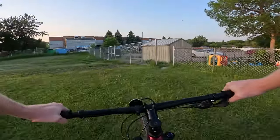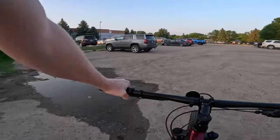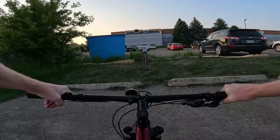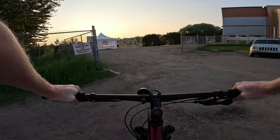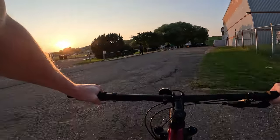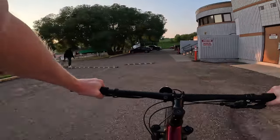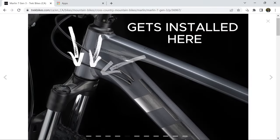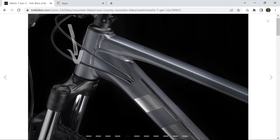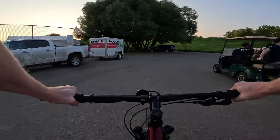A cool thing about the Trek Marlin 6, 7, and 8 is that you can actually put a 120mm fork on this. You do need a couple of things — straight-tube forks at 120mm are not many, but there is actually an adapter now to allow it to take a tapered head tube, which sits at the bottom of the fork. This makes it somewhat of an upgradable platform, and I could see this model and higher taking away from the Excalibur series — this is now your more elite upgradable bike.